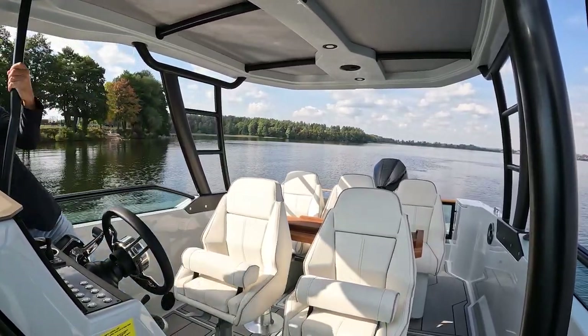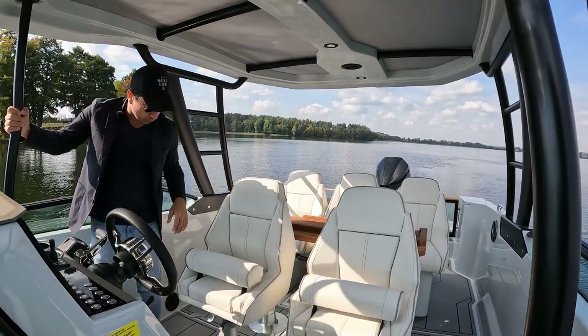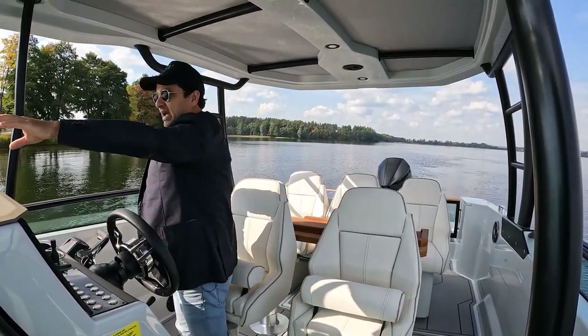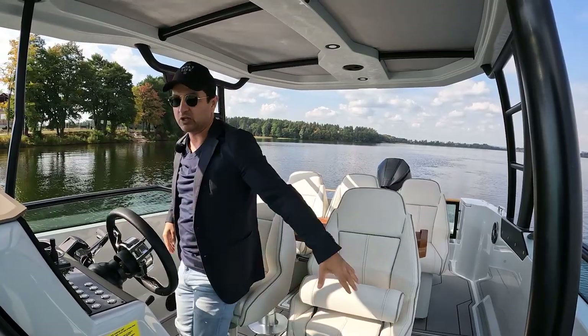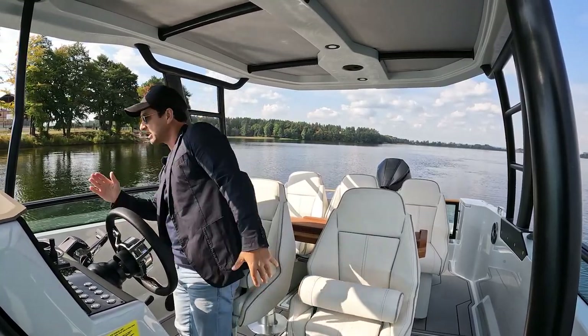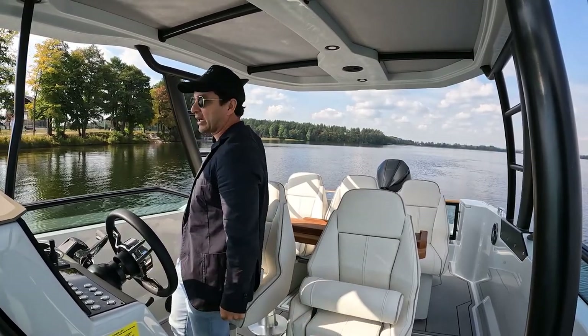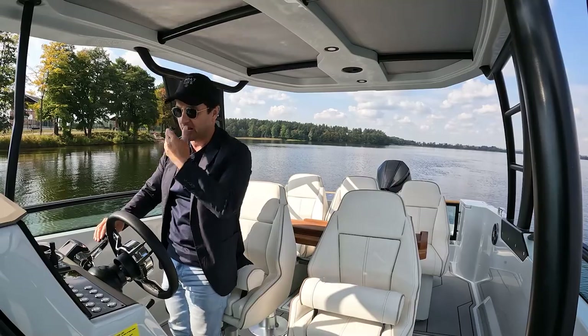The midship cleat is a little bit forward — you've got to reach with one arm, but it is reachable. Access to the back of the boat and the bow is totally doable. You'd go to the bow up the port side, but you can go to the starboard and use the T-top as a grab hold. And you've got cleats in two locations on the back of the boat, so that's kind of handy.